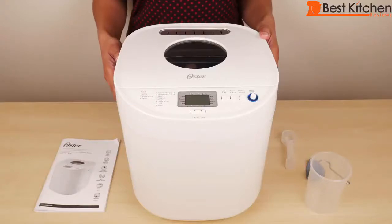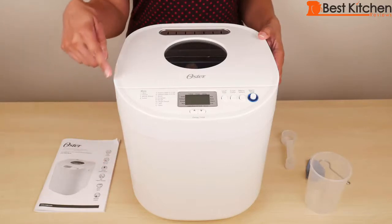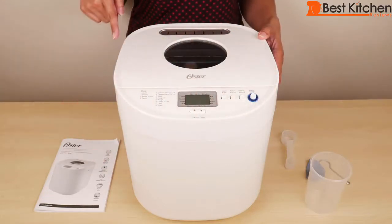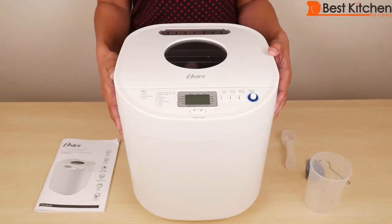Hi guys! Today I'm reviewing the Oster 2-pound express bake bread machine. It measures 11.5 inches tall, 10.5 inches wide, and about 12 inches deep. The unit weighs approximately 8 pounds.